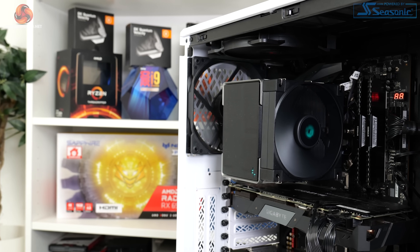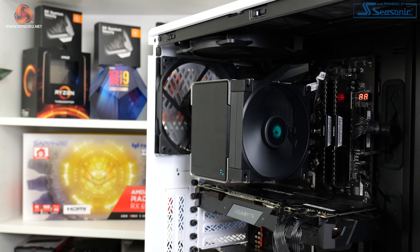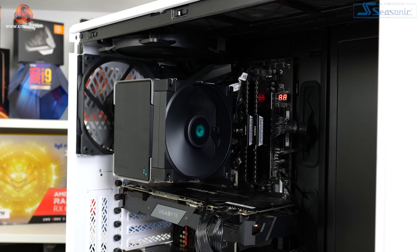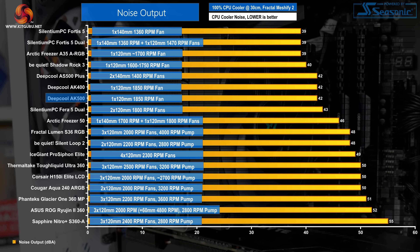Starting with noise performance at 100% fan speed, this gives an indication of where performance expectations should lie based on noise output. Running at 1850 RPM top speed, Deepcool's single 120mm fluid dynamic bearing fan operated at 42 dBA in our test setup — practically the same noise output as the AK400, which uses the same fan. This level of noise output is mediocre for a cooler priced at £50 in the UK.